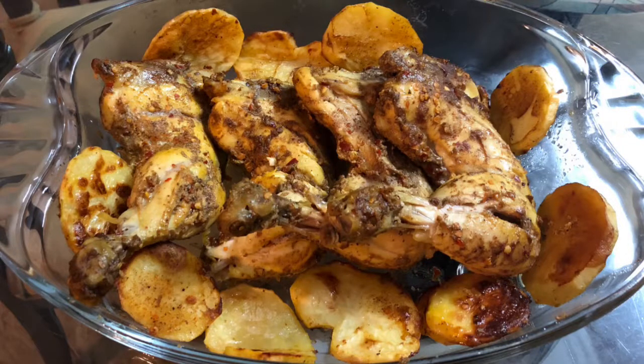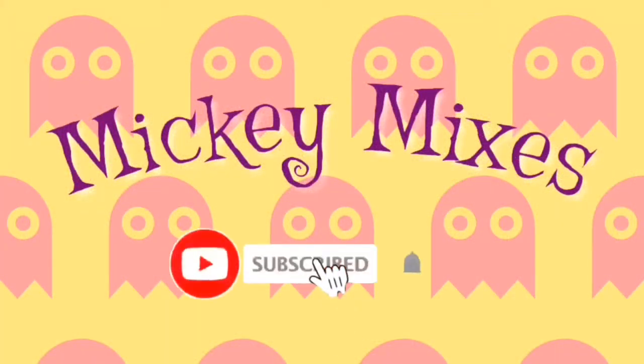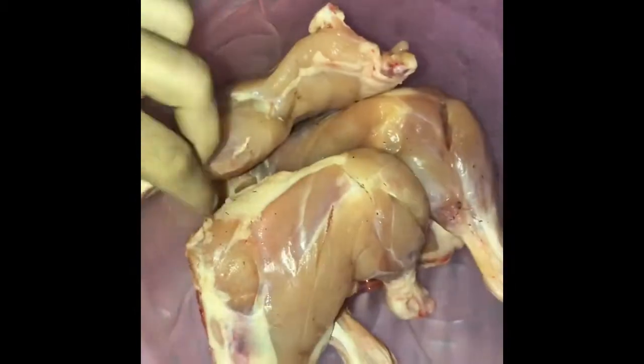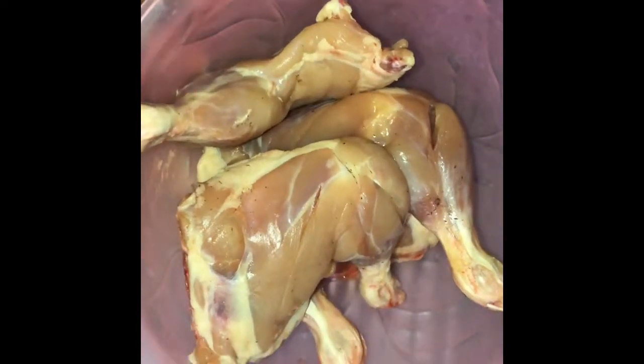Assalamu alaikum, welcome back to my YouTube channel. Today we will make chicken thick pieces with baked potatoes. I am using 4 thick pieces, about 1 kg weight. You have to use all thick pieces and put 3-4 cuts on each piece.